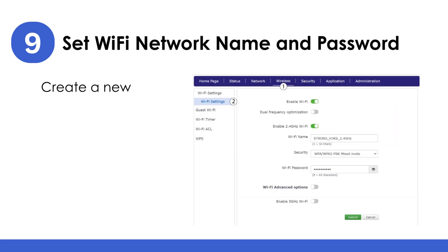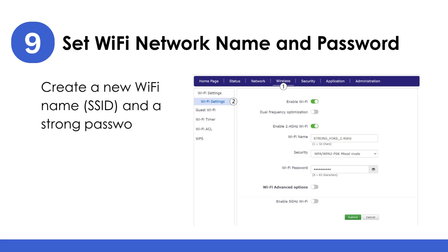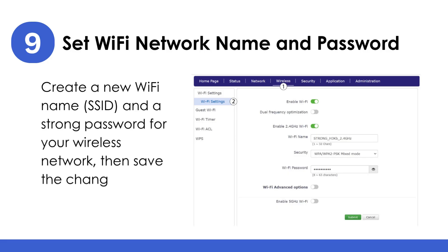Set your Wi-Fi network name and password: create a new Wi-Fi name (SSID) and a strong password for your wireless network, then save the changes.